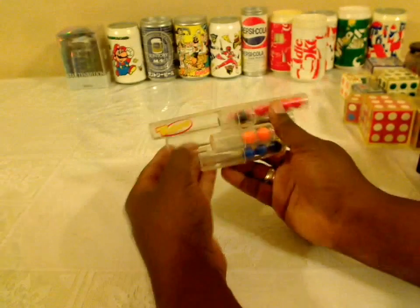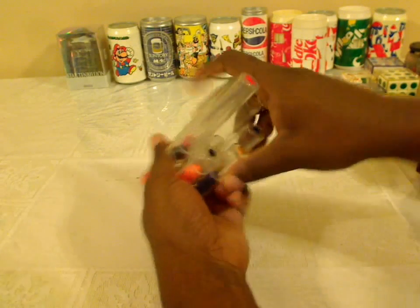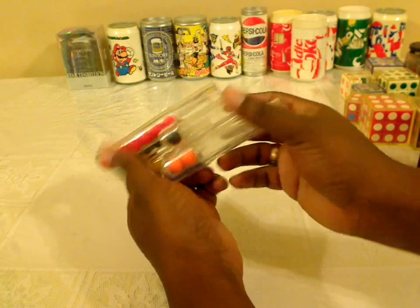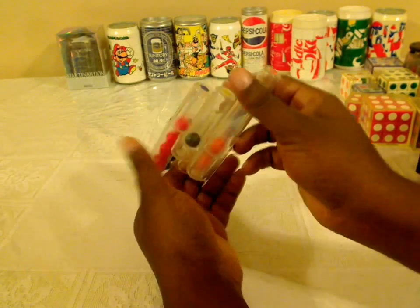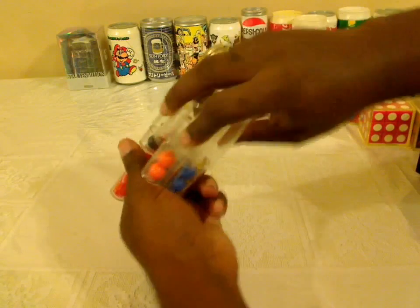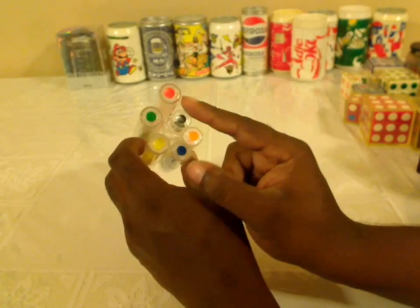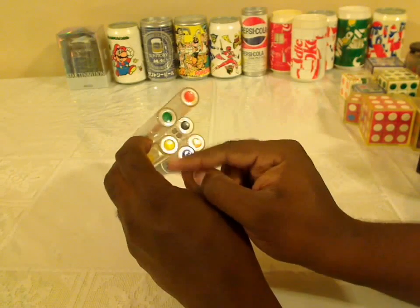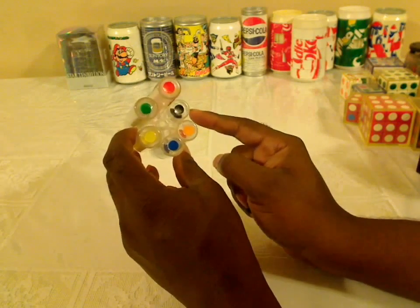Here I have an Atomic Chaos puzzle, where you're supposed to rotate the puzzle from side to side and move pieces left and right until you reach a solved state — which it actually is in now. It shows the dots on the side: red dots are supposed to be here, green dots here, and so on — yellow, blue, orange, black.